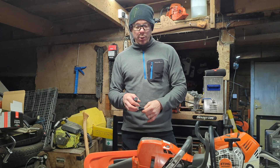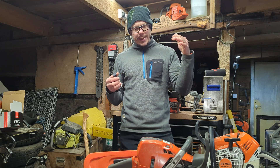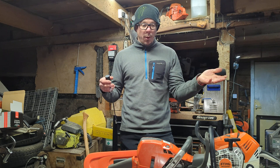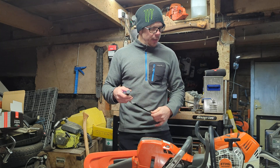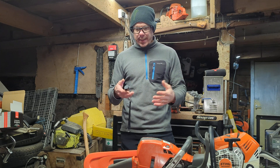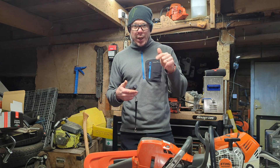I've wanted to do this for ages because this is reality — you can look at power head weights when they're dry, but those can be manipulated. It also doesn't say what bar you have on, or how much fuel and oil. That's a real thing. So let me get two other saws — the 394 and the 372 XP.